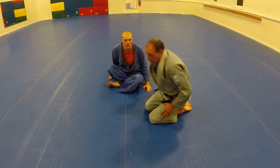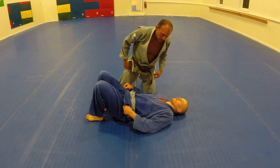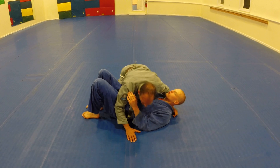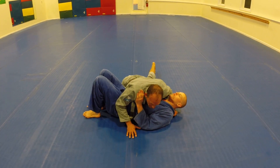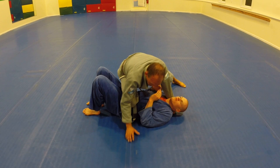And that's the finish. So now we're going to work with the counter. Everything starts exactly the same. Start in the very same position. I push up, inside my elbow, I'm driving across.